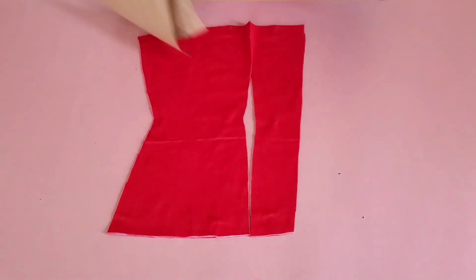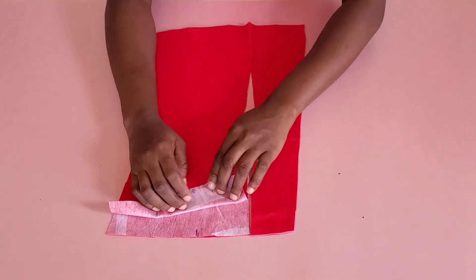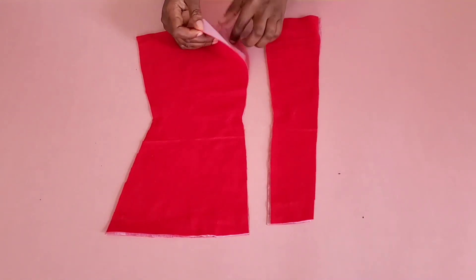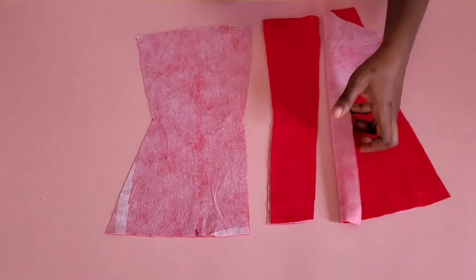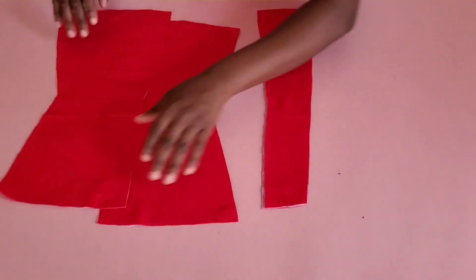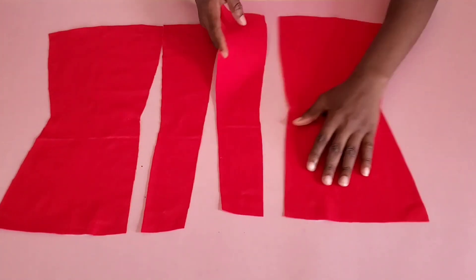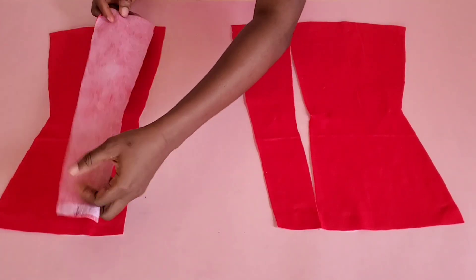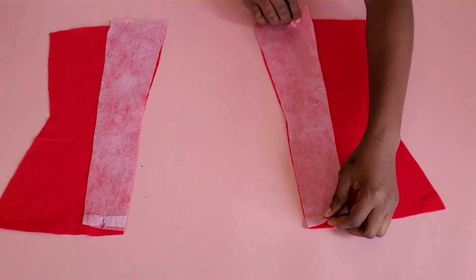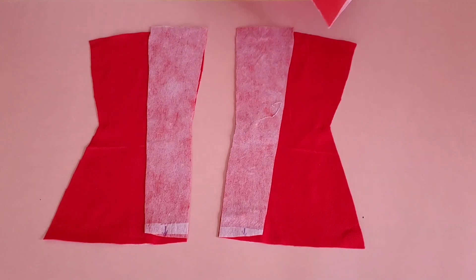For the back, I joined the pieces together. I indicated the upper part of the two sides so I wouldn't get confused while stitching — do the same so you don't place any piece on the wrong side. I arranged the pieces where they belong, with the right sides facing each other, and stitched with half an inch seam allowance. I also stitched the lining the same way.